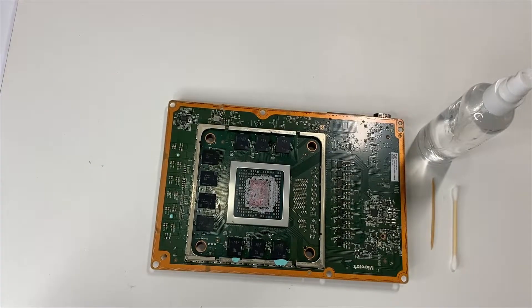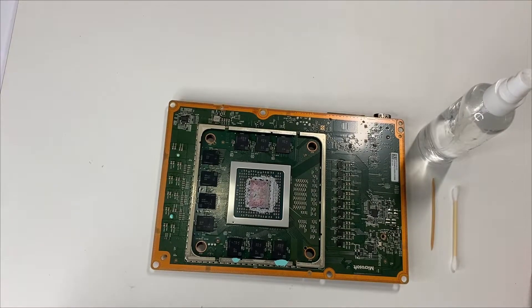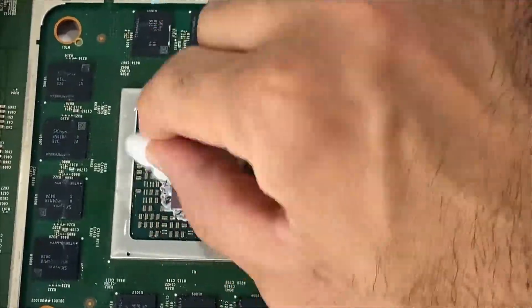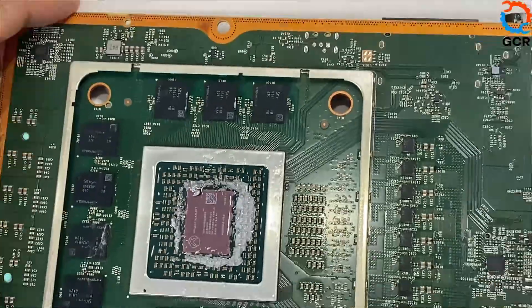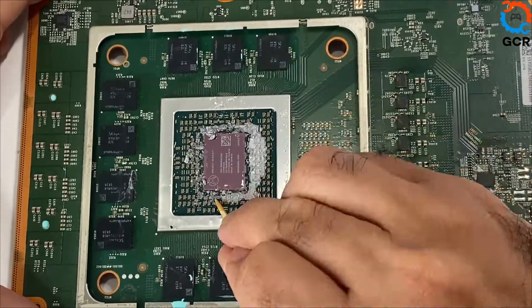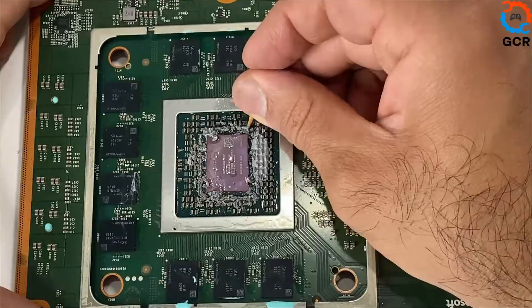Let's give it a quick clean. The next step is cleaning up the old dried thermal compound using isopropyl alcohol, cotton balls, and Q-tips. Once the cleaning is done, we'll be placing brand new thermal paste.